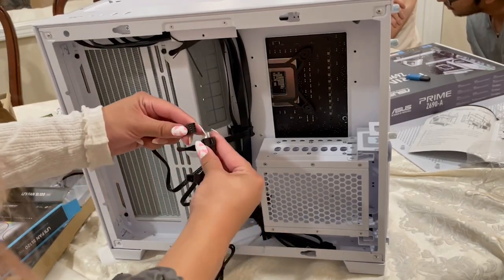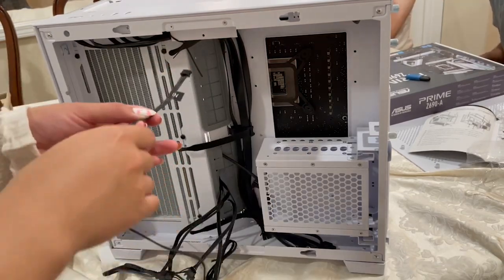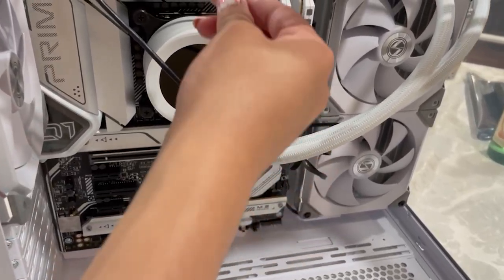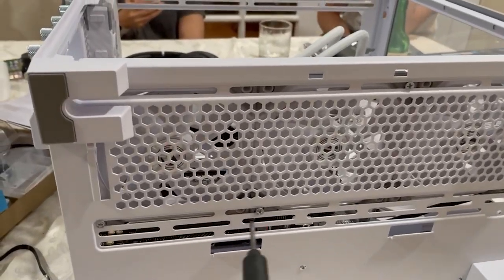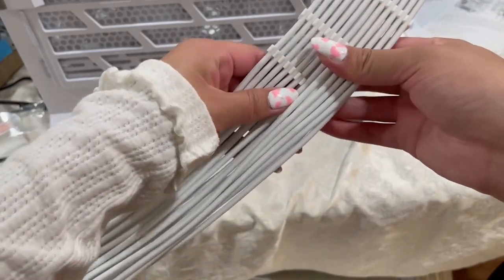You can connect each of the fans directly to the daisy chain provided on the AIO, and there's also an RGB cable and a pump cable that you can plug into either CPU fan or AIO pump. Now I'm installing three SL-120s to intake air for the bottom of the PC, and it'll exhaust through the AIO.